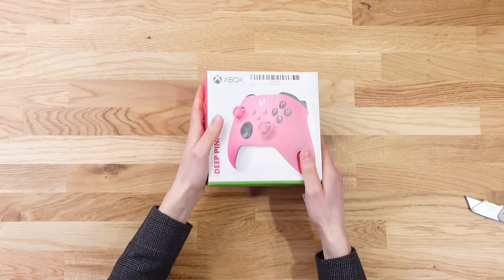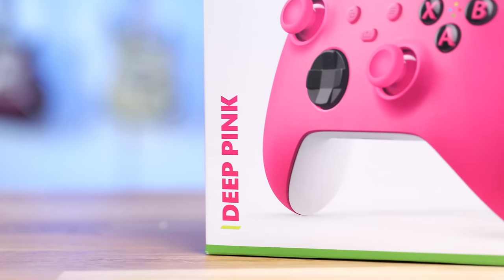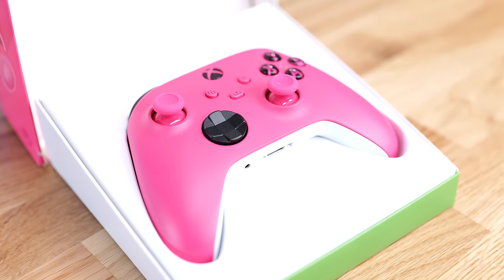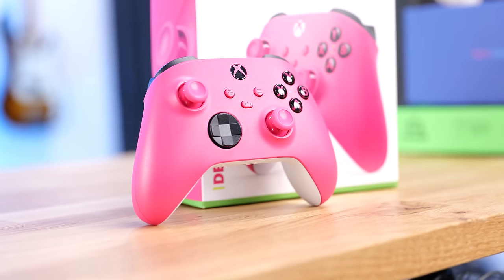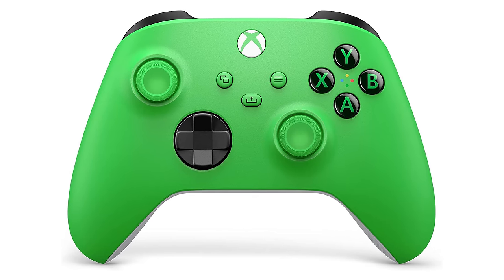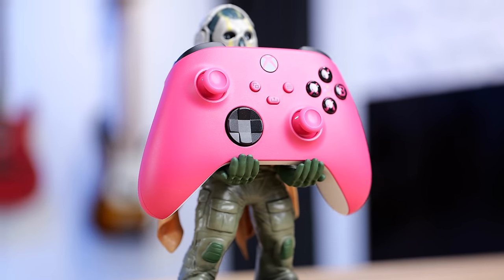Now let's take a look at a brand new product that just launched — the new Xbox controller range. There are a bunch of new colors for both the Elite Series 2 Pro controllers and regular ones. This one here is the new deep pink — wow, that looks really nice. Even though it's all pink, the buttons still have their corresponding color codes, which is a nice accessibility feature. There's also another regular controller in the high velocity green, but they were out of stock so I got this pink version instead, which looks really nice with the pink, black, and white back.